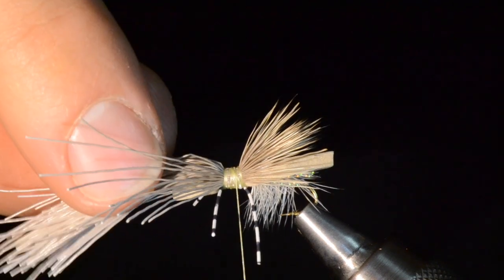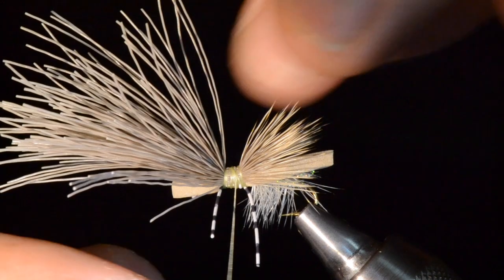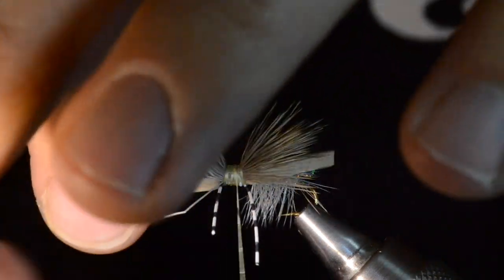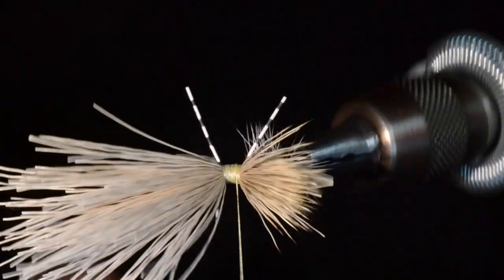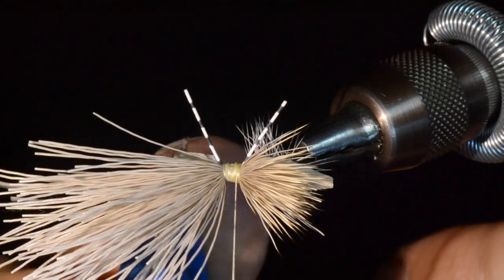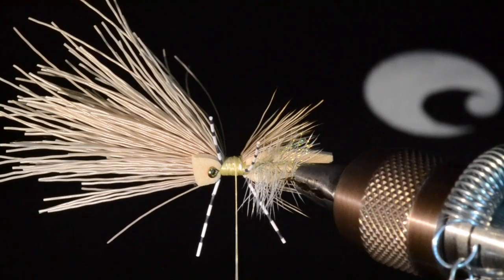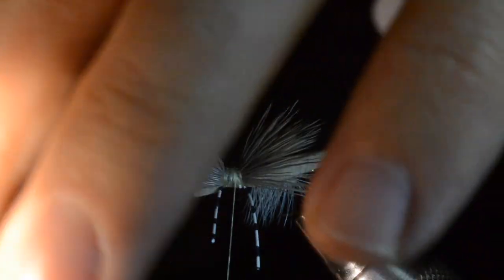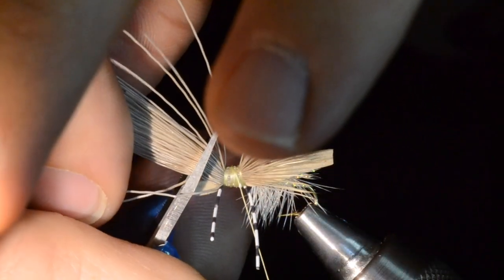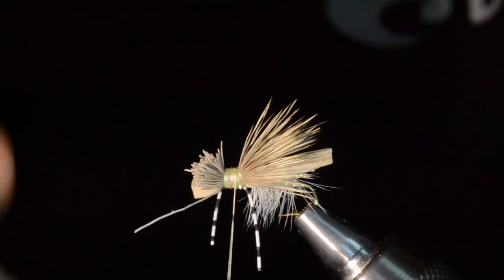I'll advance my thread to the front portion of the segment, tie down all the hair, bury the elk hair in there, and then trim all the long tag ends. I want them about the same length as the foam head, so first I'll trim the foam head to a nice proportion, then trim the elk hair to about the same length and clean up any strays.